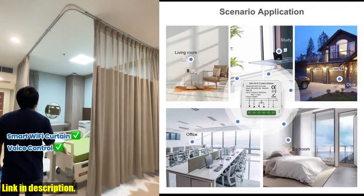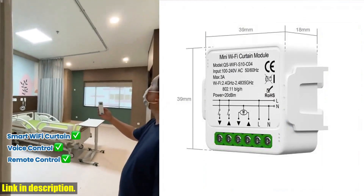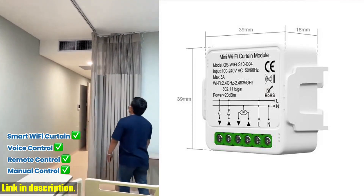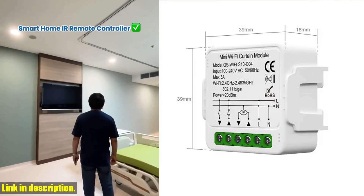with just a tap on your smartphone. With the Tuya or Smart Life app, you can remotely control the switch on and off, giving you the convenience of adjusting your curtains from anywhere in the world. This smart switch is also compatible with Alexa and Google Home Assistant, allowing you to use voice commands to open or close your curtains effortlessly.